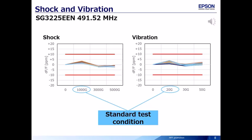These are the data of SG3225EEN 491.52 MHz shock and vibration tests. The frequency change after each test is shown with the initial value before the test. These are tested beyond the standard test conditions, but there is no problem. It has excellent shock and vibration resistance even at a fundamental of 491.52 MHz.